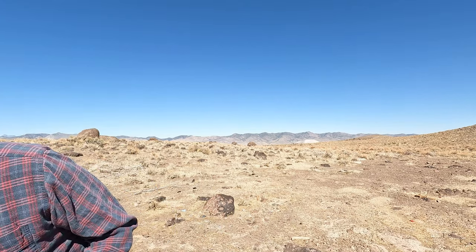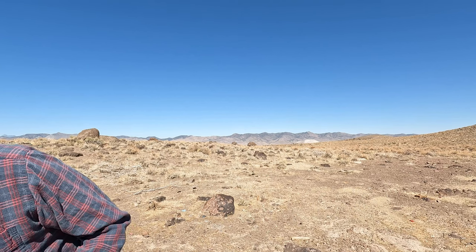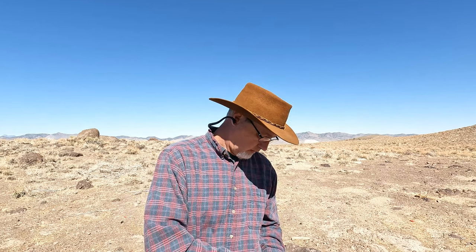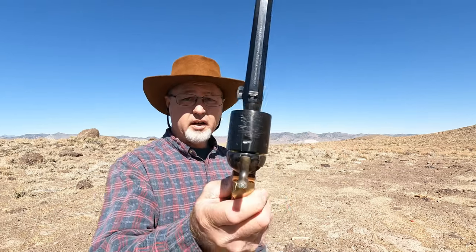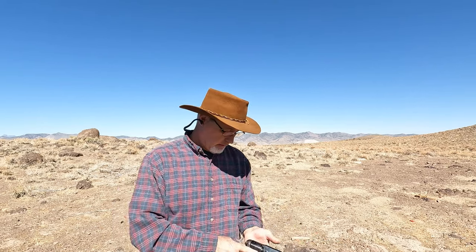There are my five shells. Now I'm going to run some 38 Special — same deal, resting on an empty cylinder. These are Grizzly cowboy loads, so let's see how these work in it.